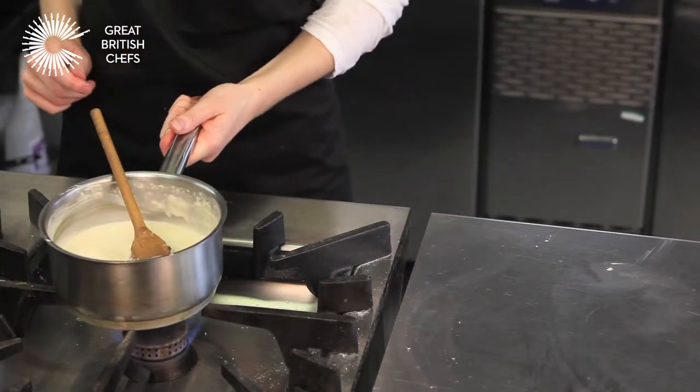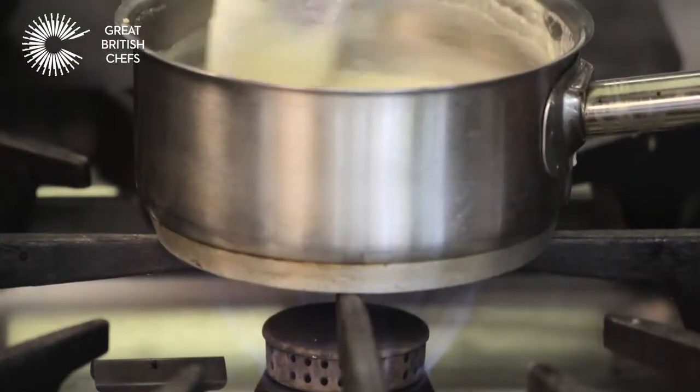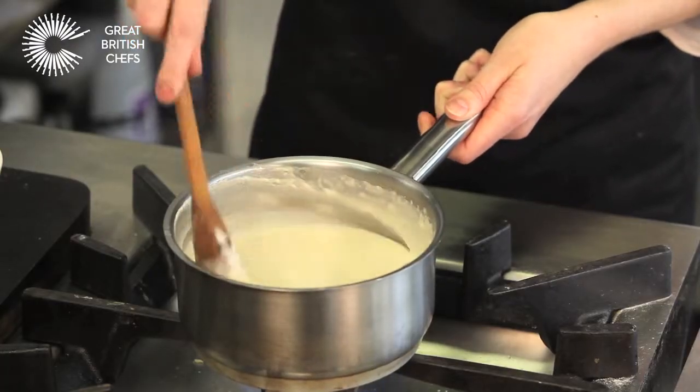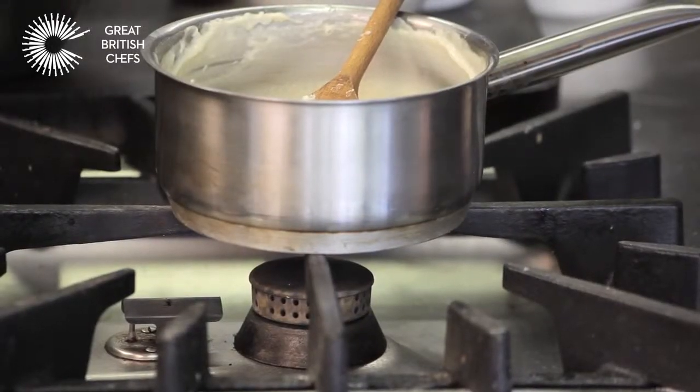Place back on the heat and add the sugar and vanilla. Continue to stir as the mixture cooks and starts to thicken. You are looking for a consistency similar to that of Greek yogurt. Turn off the heat and leave to cool.